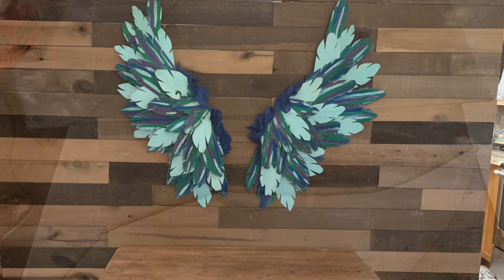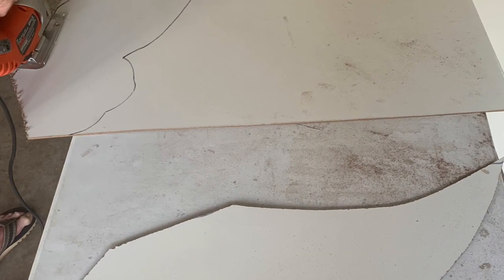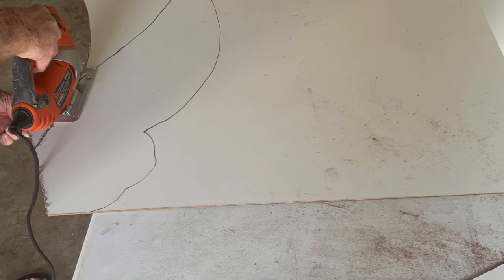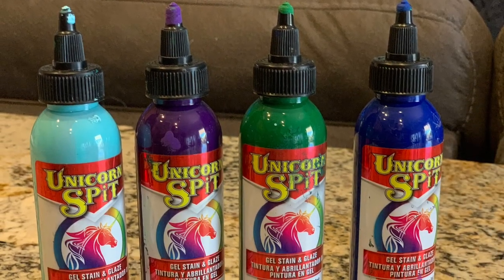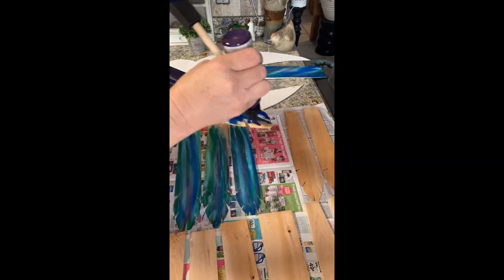The first step was I drew it out on paper, and then I cut it out of paneling with my jigsaw, because I needed a base to hot glue the feathers to. Once I had that done, I took my cedar shingles and an industrial pair of scissors and notched them to make them look like feathers.